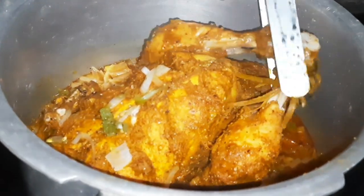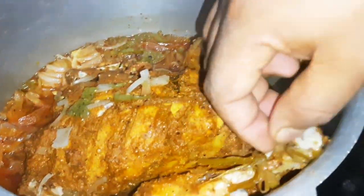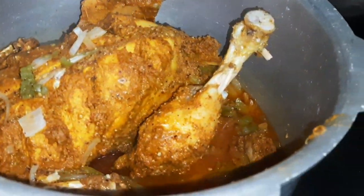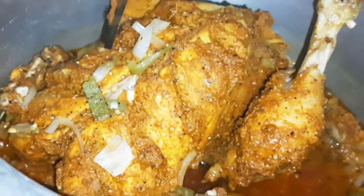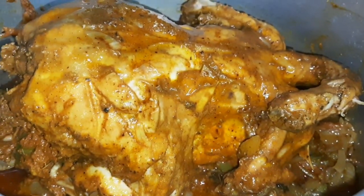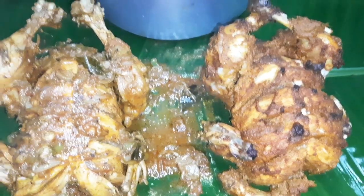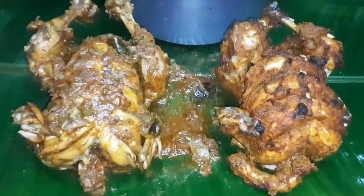I am going to add some chicken on medium flame and add some gravy to the chicken. I'll try all these chickens with taste. There is a lot of good smell here.